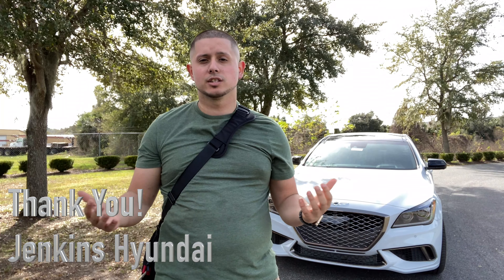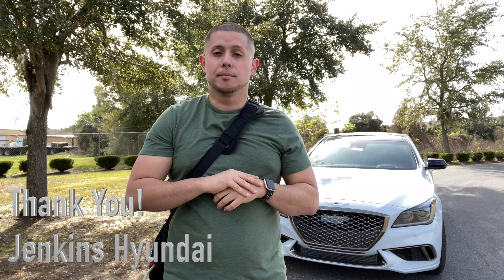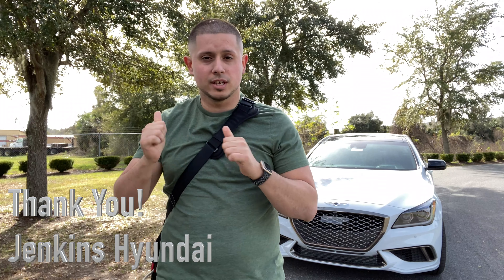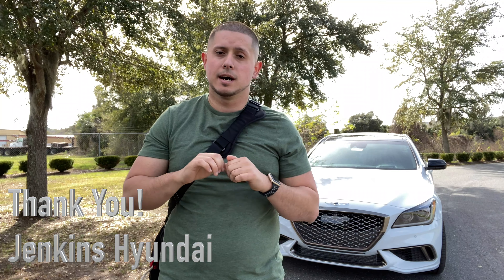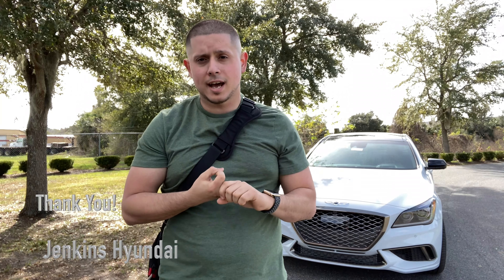I'm going to be completely honest with you. Hyundai in general just never excited me in the past. But Hyundai gave me a call and said, look, come out and try these cars. If you think they're great, give us your honest opinion. So that's what I'm doing today. And I'm going to be upfront: I'm completely shocked at how great this car is. We're going to go over the interior, the exterior, functionality, and then go for a drive.